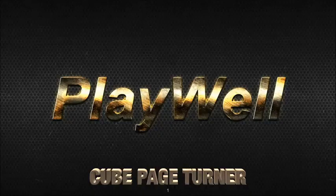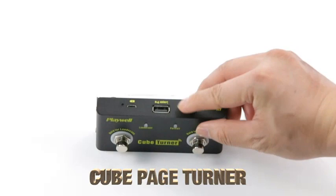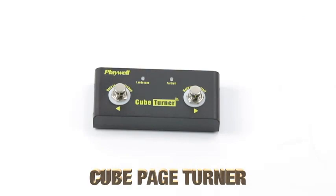Playwell Bluetooth Page Turner. Designed for pro and amateur musicians, this Playwell Bluetooth Page Turner is compatible with almost all apps, photo albums, and music sheet apps, so you can turn pages while playing your instrument. This little device supports iOS and Android systems, allowing you to use it on almost any device.